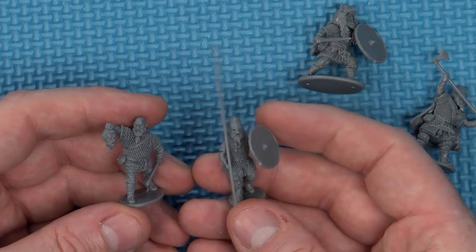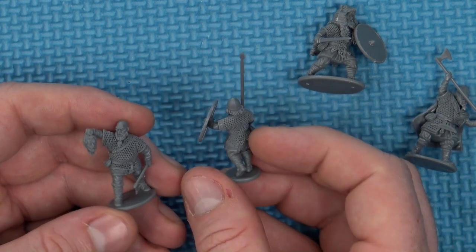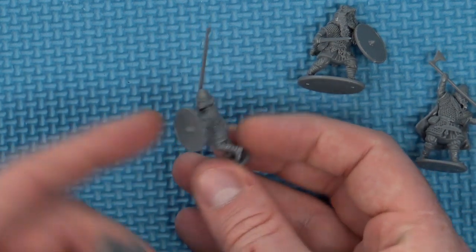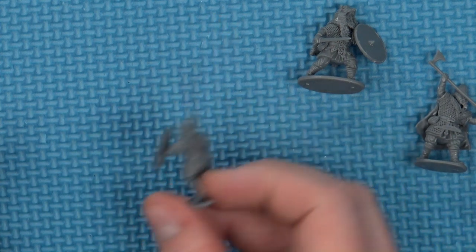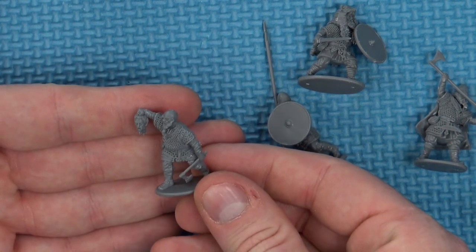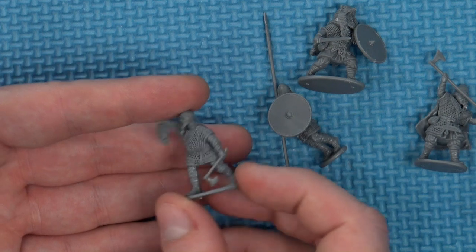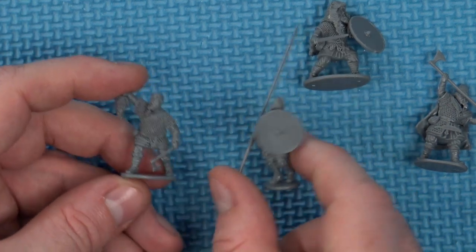These are the last two from the command sprue. I've got a spearman, and this shield-carrying arm seems a little unnatural — possibly because I went for this low guard arm — but a little more time would have got that to sit better. But I can't fault the detailing on them: a nice mixture of cloth, leather and chain. And this one carrying a severed head of a victim is absolutely beautiful, even down to the knot in his beard. The command sprue figures are really nice; they just take a bit more time to assemble than you'd imagine.